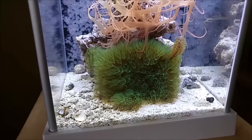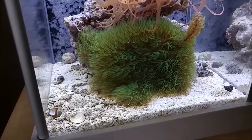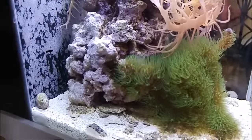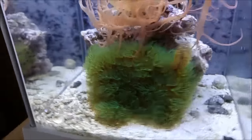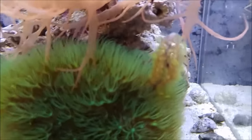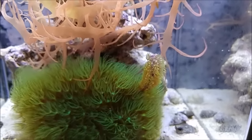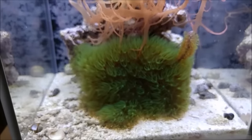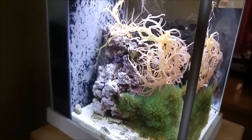My emerald green star polyp is doing real nice in here — you can see it's all opened up, long and flowing. It's actually spreading out on the sand bed, and if you go around the side, you can see it spreading onto the main rock on both sides. There's also one little piece of branching GSP that was a hitchhiker. I've left it in for now, but I really want to clip it out because the plan is to have just the emerald one spread over the entire rock.